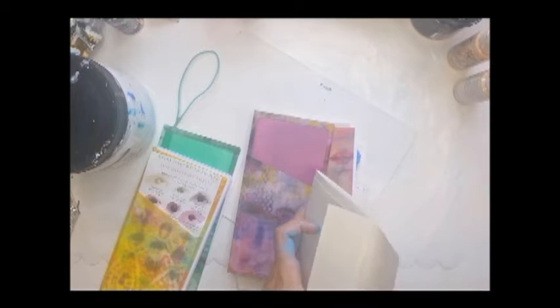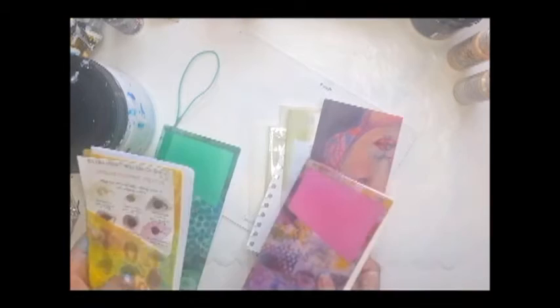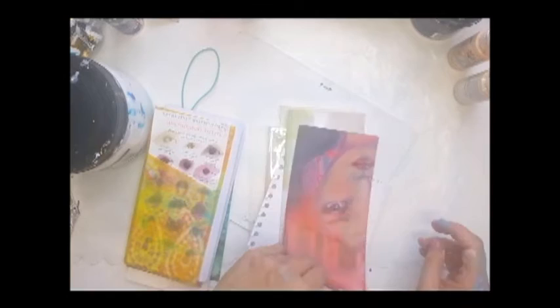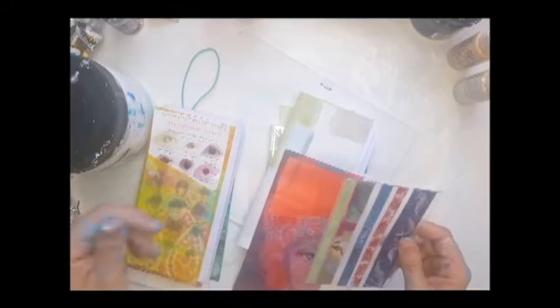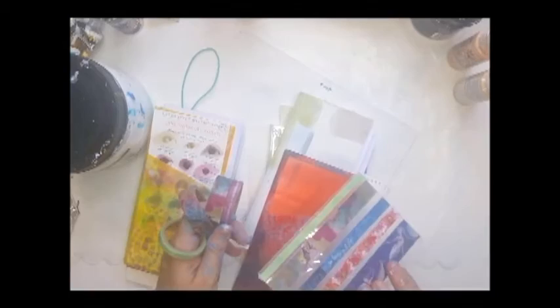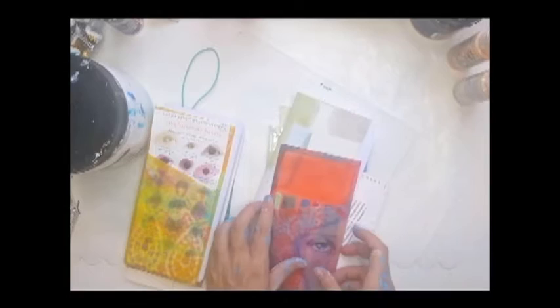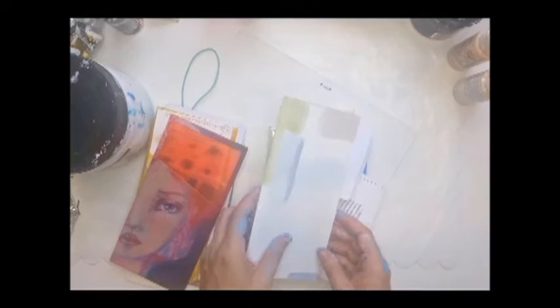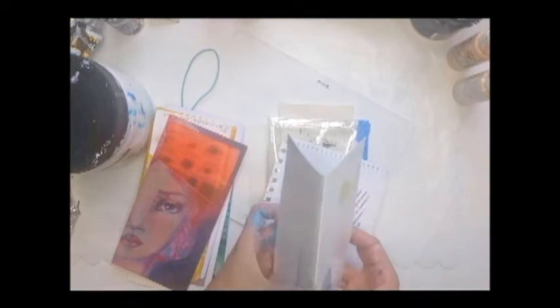I've also got a little washi tape holder. Jane sells them but she had sold out, so I just created my own from a plastic sheet from an old diary. I cut it to size to fit the Butterfly Effect width and wrapped my washi tape around it — and you can see they fit nicely into that little pocket. I've also got a little swatch with some Jane Davenport watercolor samples that I've had in my supply for a few years, and surprise surprise, it just fits in that little pocket as well.